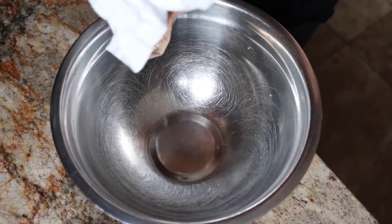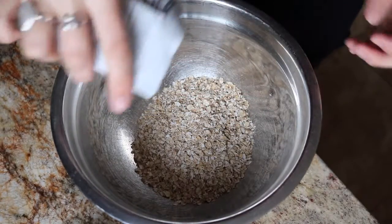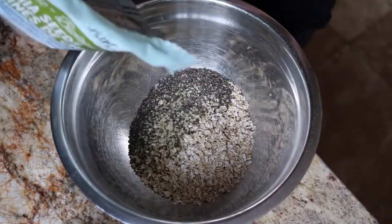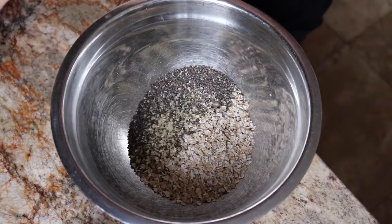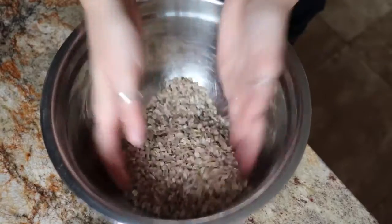So the first thing we're going to do is make the granola. You can use anything you want — I'm just using what I have in my cupboard, which is not a lot. I have some oats, chia seeds, hemp seeds, and some sunflower seeds. I'm putting in the oats first, then the hemp seeds, chia seeds, and these raw sunflower seeds, and you just toss it like this.